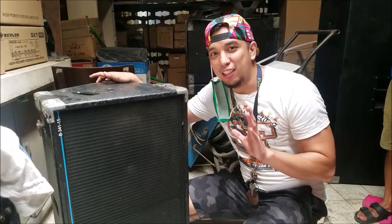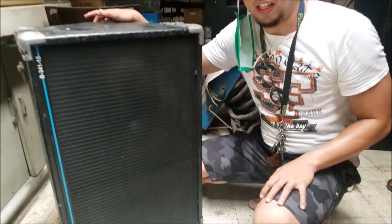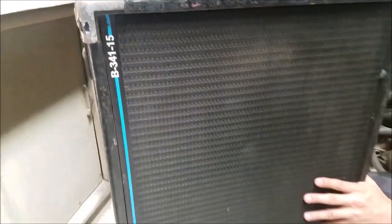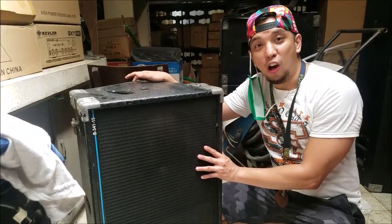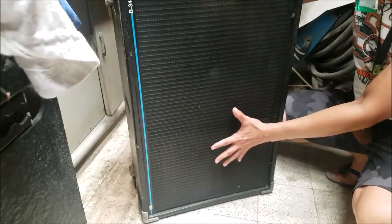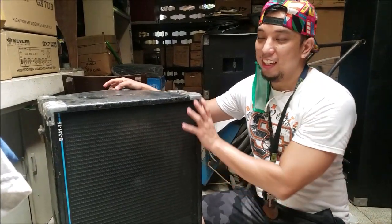We're right here at Jericho Mobile in Tipagbalimo, Bulagan, and we'd like to feature another speaker system. This is the B341-15, a 15-inch passive speaker system which Jericho owns. It has a 15-inch woofer and an instrumental driver with a 2-inch exit horn.